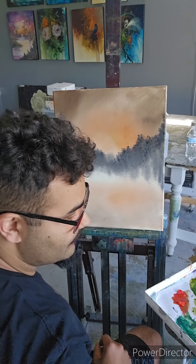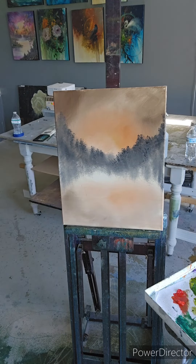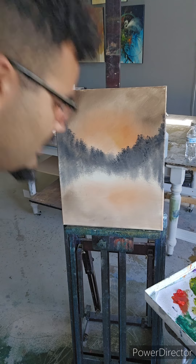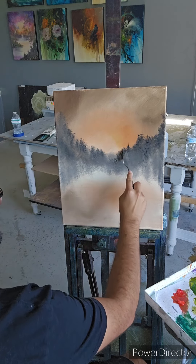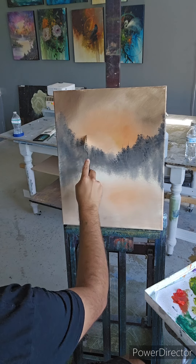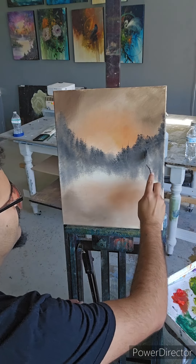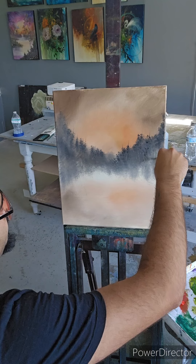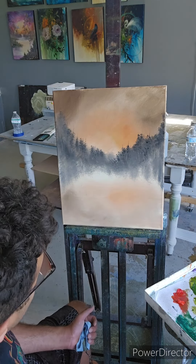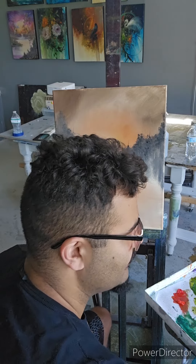Now I'm going to grab my palette knife. I'm going to grab some black and just hit some spots — maybe some trees growing out, a little detail. Maybe this one grew up a little bit higher. You can even scratch in some branches. That's what's unique when you don't do a big mountain — you put a lot of detail and focus into your tree line.